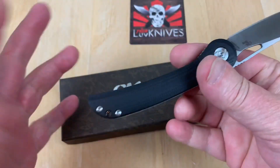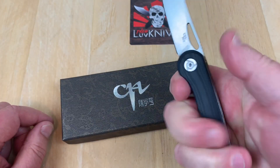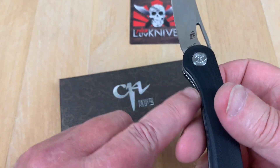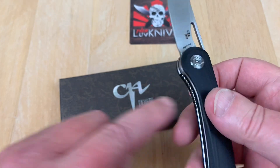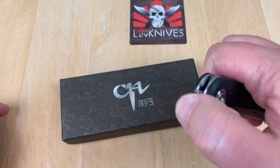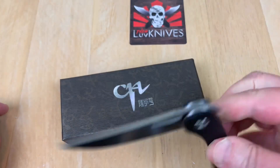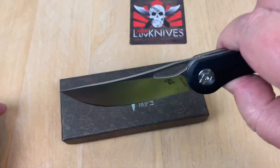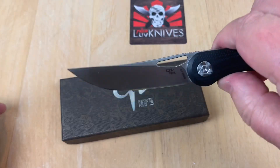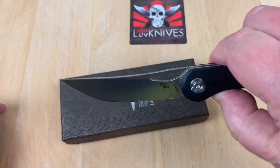Ergos are pretty straightforward here. There's a lot of jimping, not a whole lot of differential between the front scale and the back, but still easy to disengage. Just be careful — it's easy to cut the end of your thumb open with the blade as it drops out. You're going to have to master the fidget factor on your own, but you can do it.